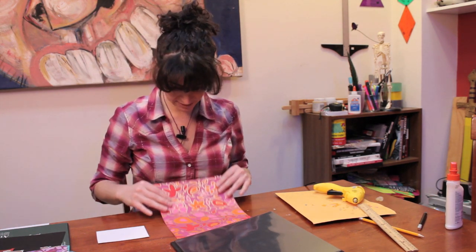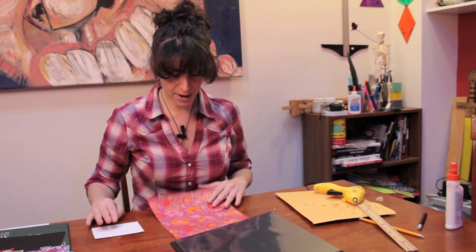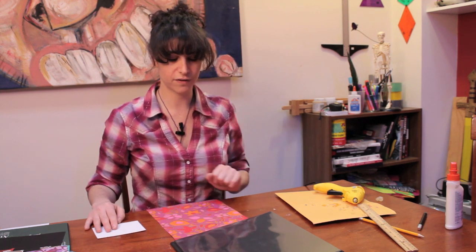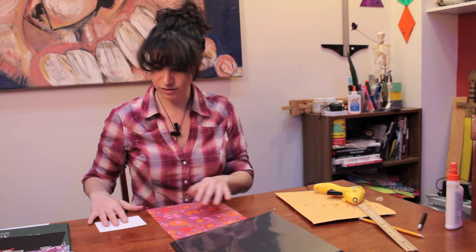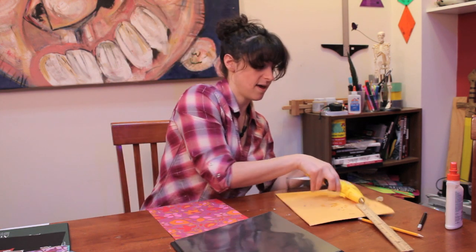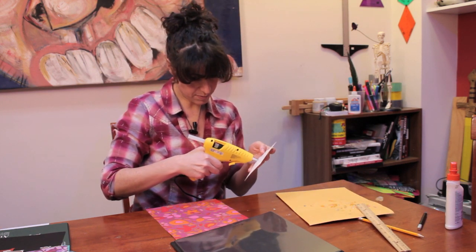My mood is like this paper — I'm wearing all these colors, so I'm going to make a decoration for the front of this binder with this paper. I'm taking this decorative paper and an index card, and I'm going to glue the index card to the paper.